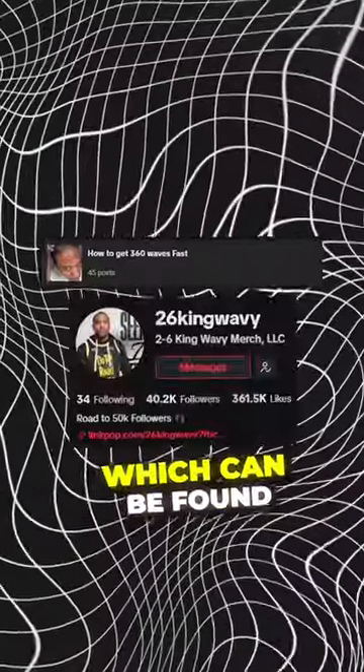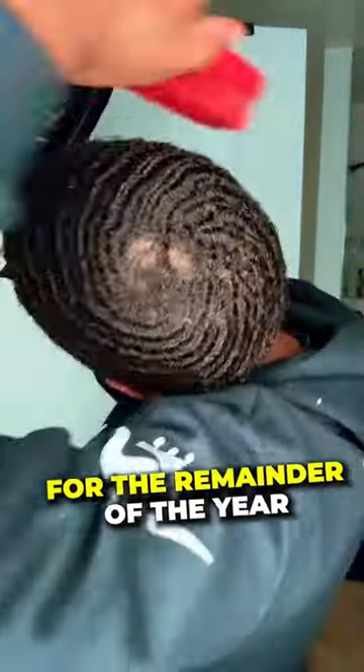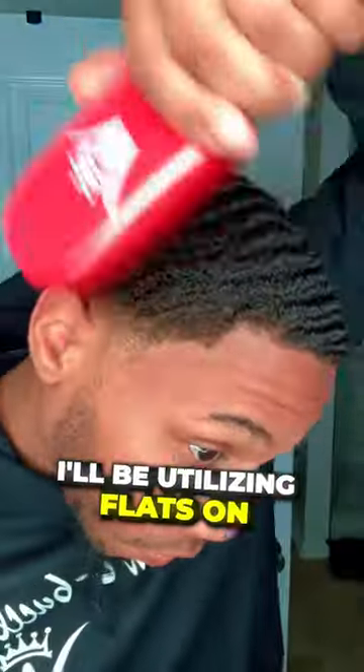In my wave journey playlist, which can be found on TikTok, I mainly used curve brushes. But from this point forward, for the remainder of the year, I'll be utilizing flats only.